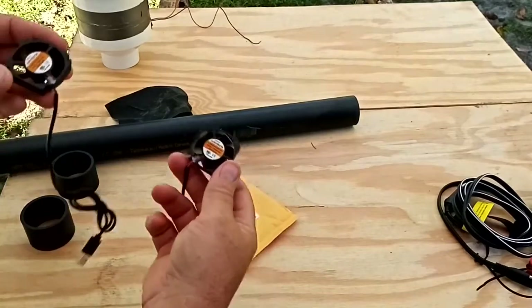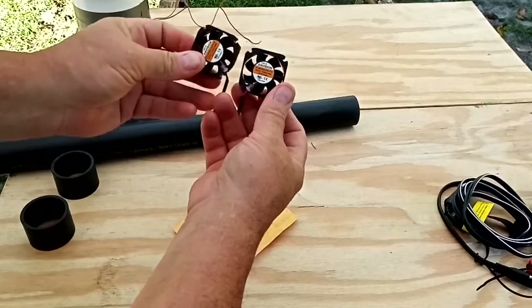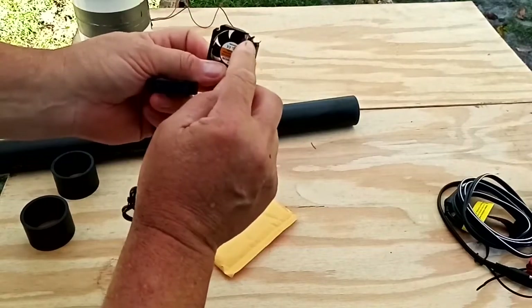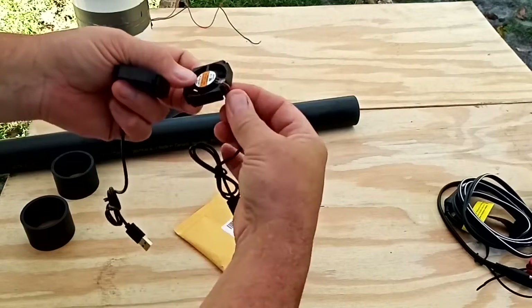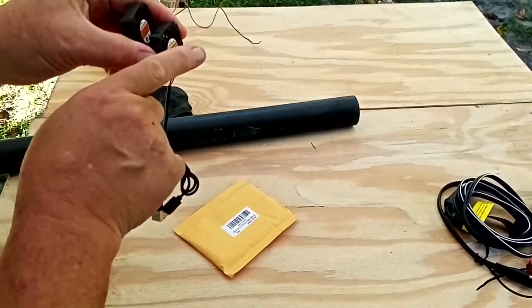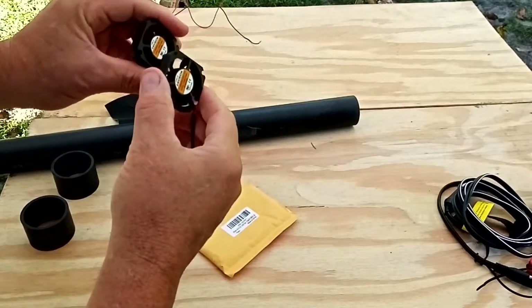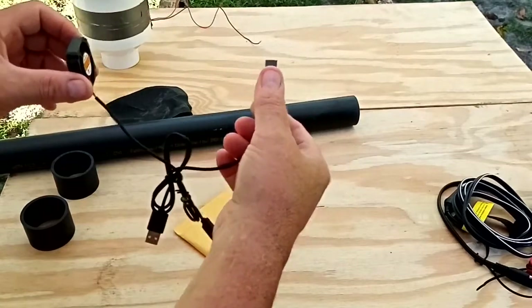Now that we've got the fan corners cut off, be very careful near the wire — pull it back while you're filing or grinding and put it back in place when you're done. These fans blow in the direction of the sticker, so make sure you don't get them confused. You don't want them facing against each other — you want both fans facing the same direction.